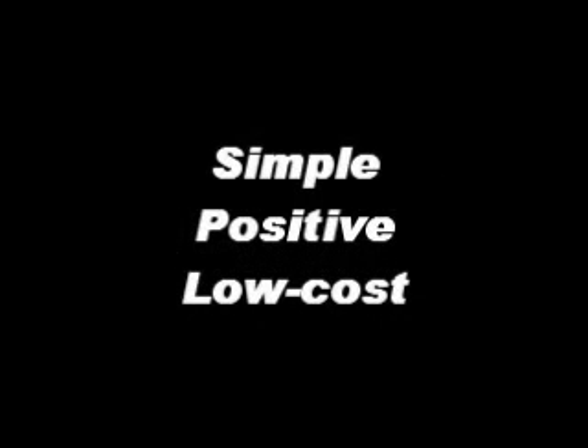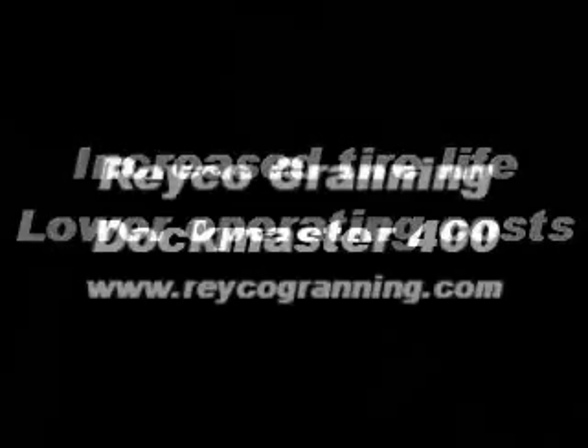So, with a trailer air ride alignment that is so simple, positive, and low cost, there's really no reason not to make alignment a regular part of your preventive maintenance program. And that will translate into increased tire life and lower operating costs for your fleet. It's just one more reason to make the Reiko-Granning Dockmaster 400 the choice on your next van trailer order.